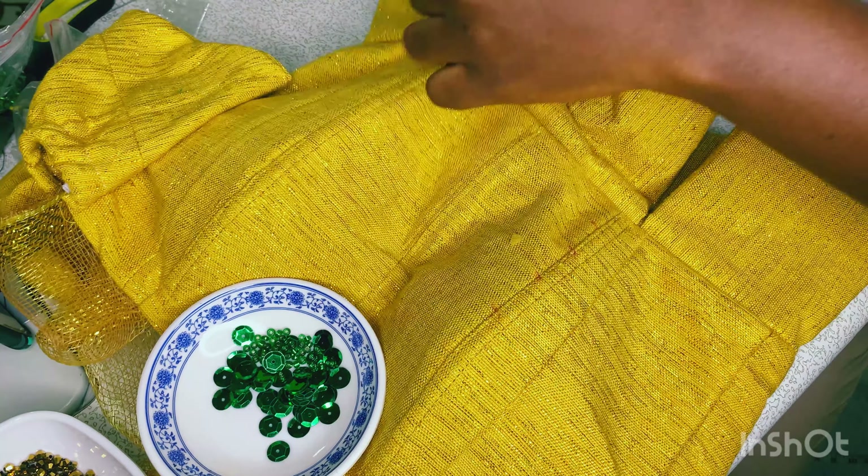That is how the whole repetitive process is going to be like: you pick your sequins, get your seed bead, pull it down onto the fabric you're working on, and pass through your sequin. It's that easy. This is also one of the techniques I really use a lot.